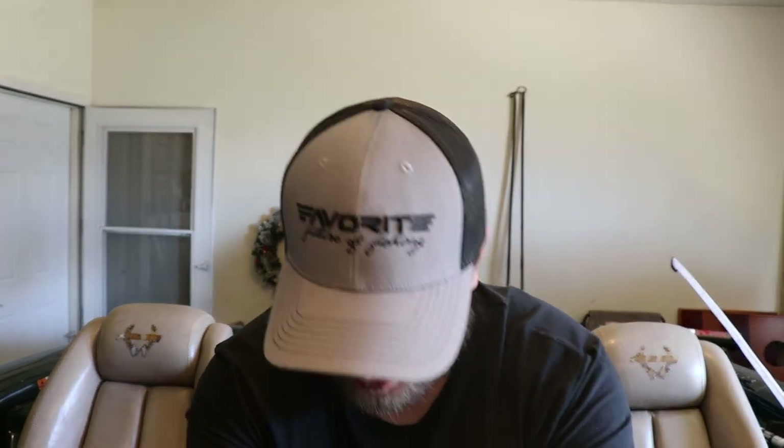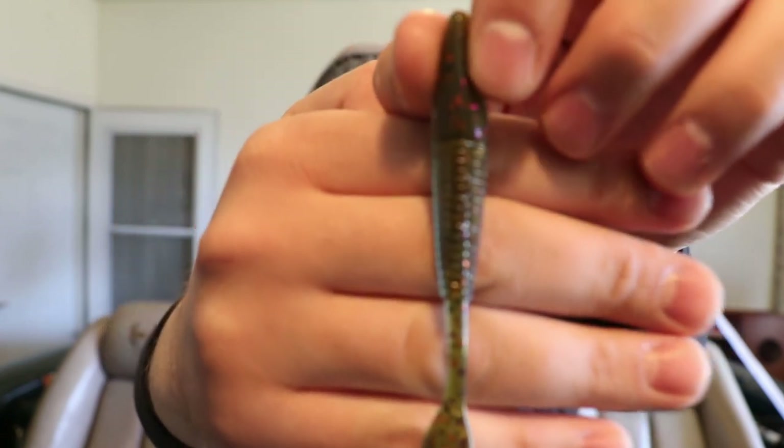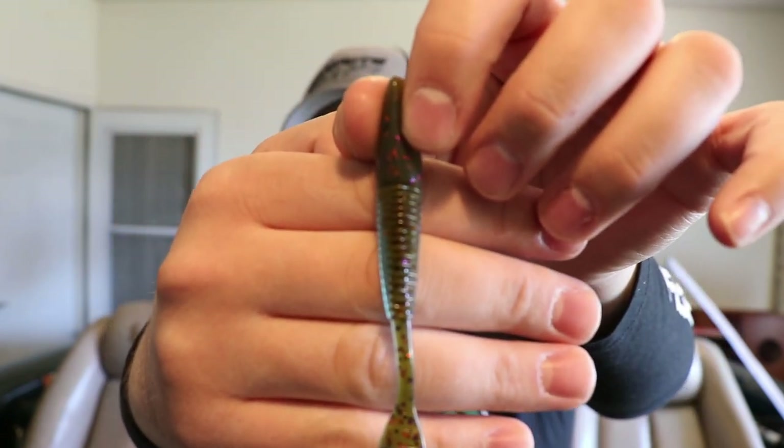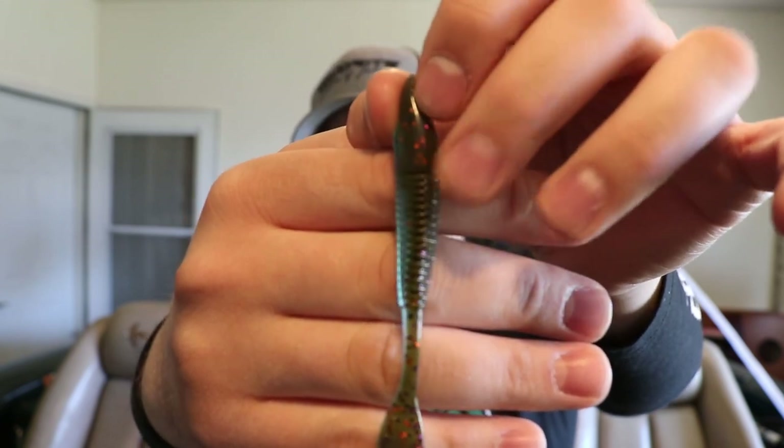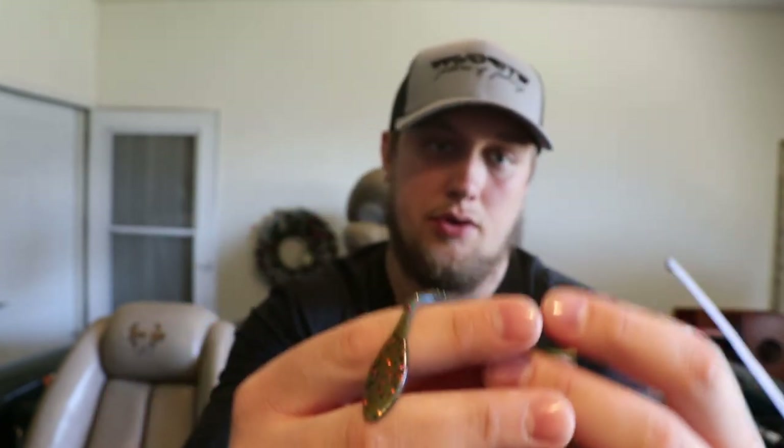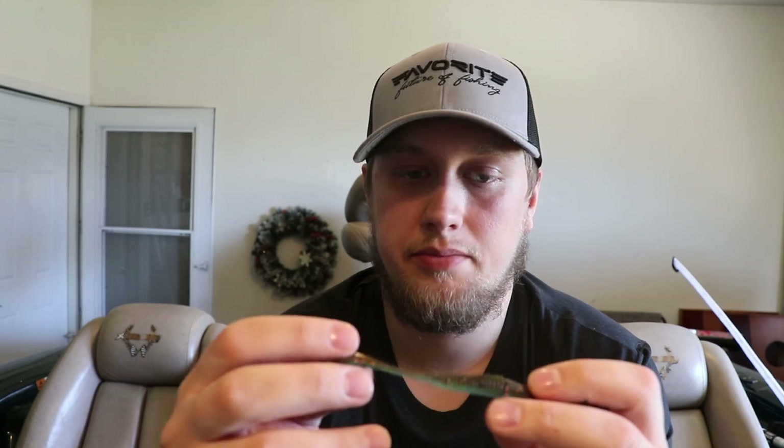The other Smalley Smasher color — green pumpkin, orange, black pearl with blue flake — reminds me more of a bluegill color, with that blue underside and green pumpkin with flake. I'll probably throw that one more around docks and weed lines in shallow areas for largemouth, though I'll also throw it deep for smallmouth. I'll stick to the Chick Magnet more for deep smallmouth fishing specifically.